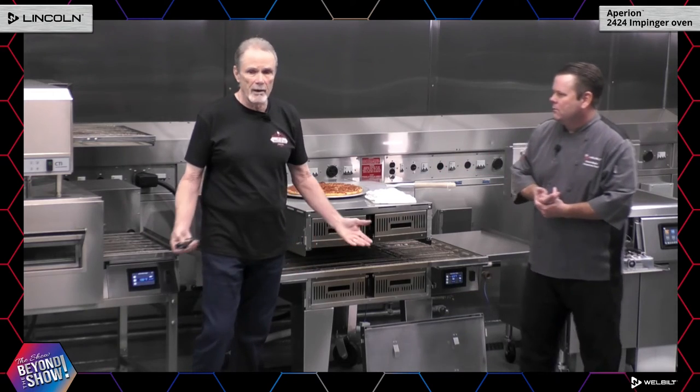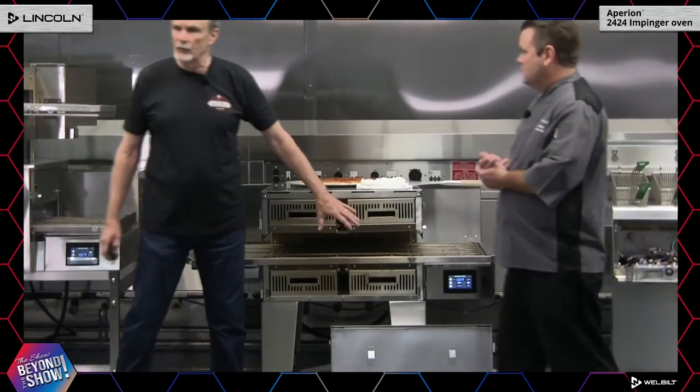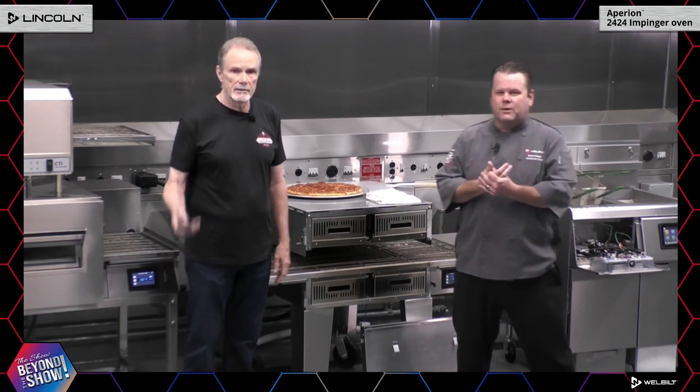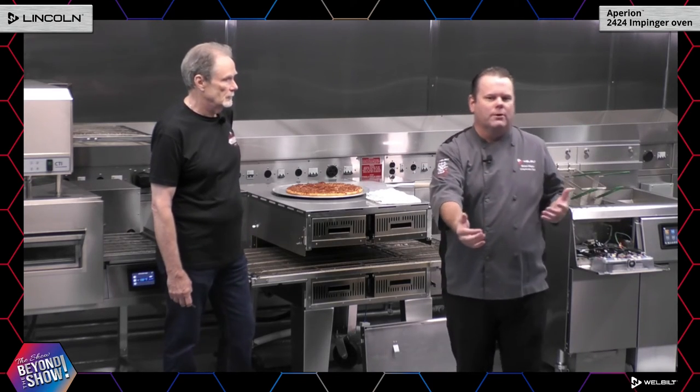We now put the controls in a nice cool area — we're not leaning over a hot oven or over food to change the control. To summarize: 24 by 24 inch cooking chamber, split belt, controls in the cool zone, removable door. Now for Q&A: how is the 2424 different from other Lincoln ovens? It's the first Lincoln oven with independent top and bottom fan control. You can control that fan speed without going in to change fingers — you adjust the air from 40 to 100 percent to get that perfect bake, top and bottom.